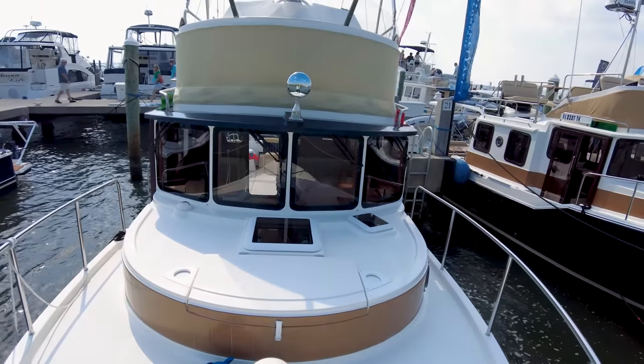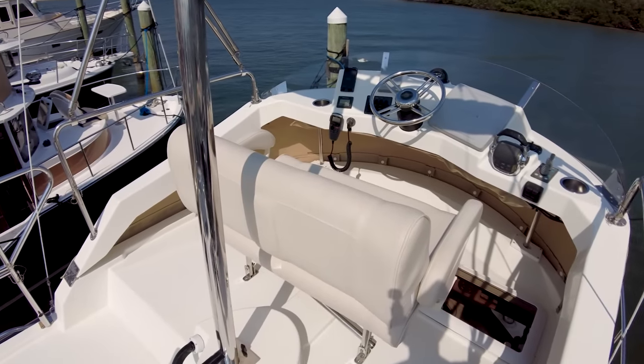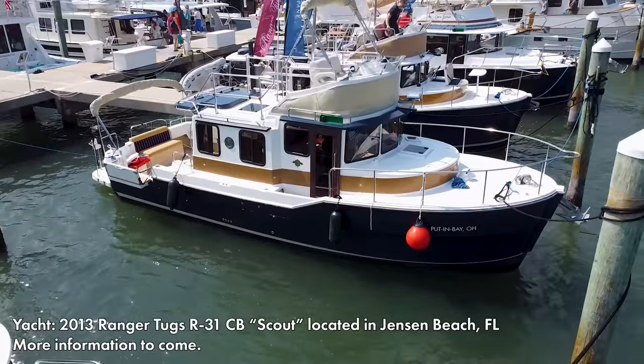Really good looking boat. Every Ranger Tug has 360-degree views, so great spot. There is so much boat for the length, and that's why I love these Ranger Tugs. What's up everyone? Today I've got another Ranger Tug tour.